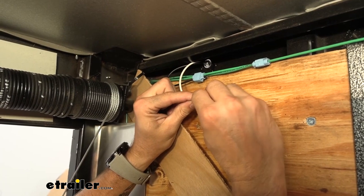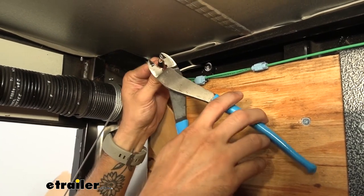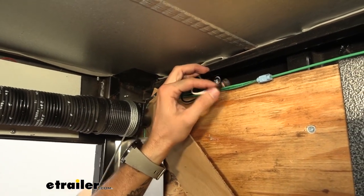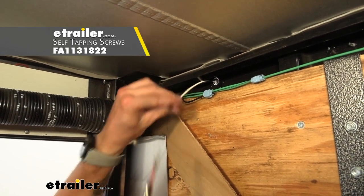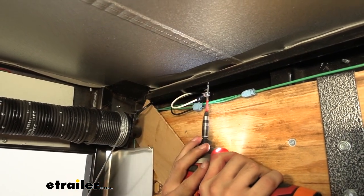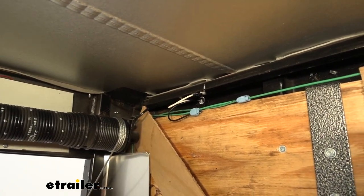I'll go ahead and just bend that over to get it a little bit thicker, and place on my ring terminal and crimp it down. Then we can grab a drill and I'm just going to reuse that self-tapping screw that we had on the outside holding our previous light and just shoot that right up into the frame. And now we can go ahead and test out our light.